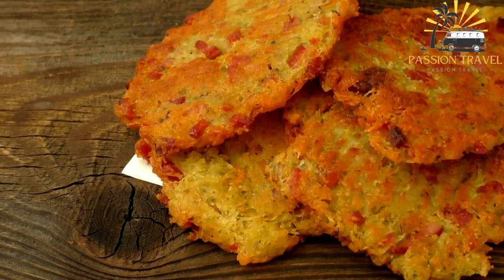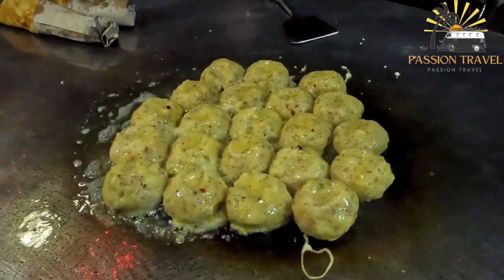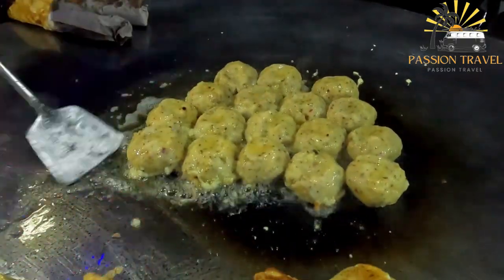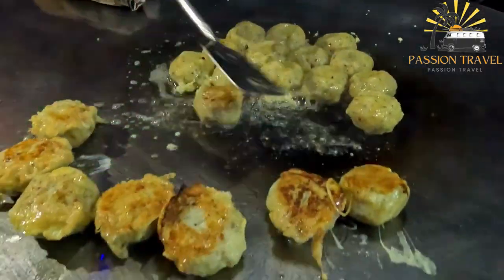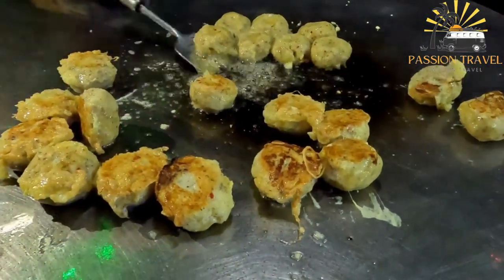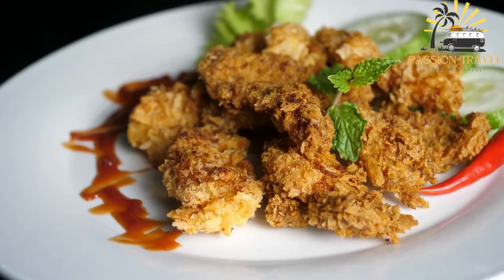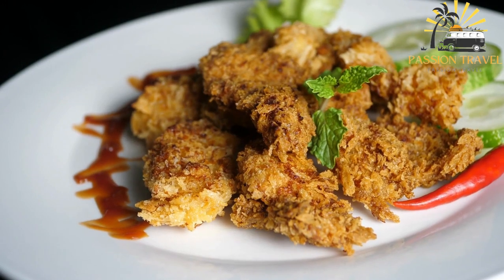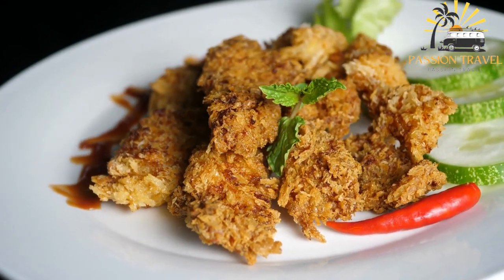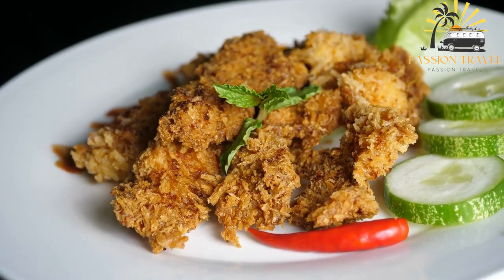Divide the mixture into equal portions and shape them into small patties or balls. Roll each patty or ball in cornstarch or all-purpose flour to coat them evenly. Heat oil in a pan over medium heat. Once the oil is hot, add the patties or balls and fry until golden brown and crispy on all sides. Remove the Aloo Tikki from the oil and drain on a paper towel. Serve hot with tamarind chutney and mint coriander chutney. Enjoy your delicious Aloo Tikki.